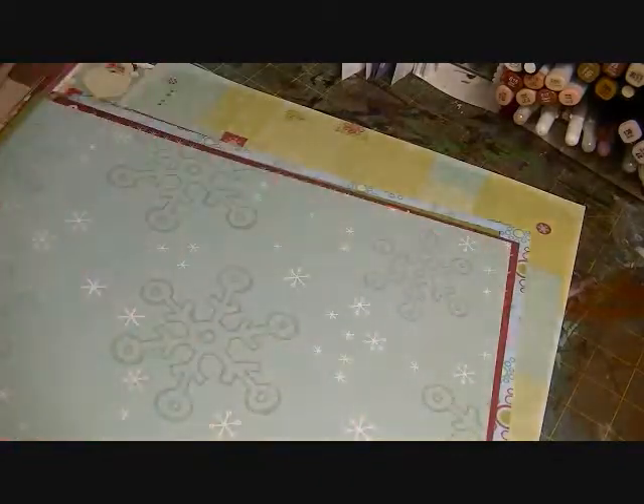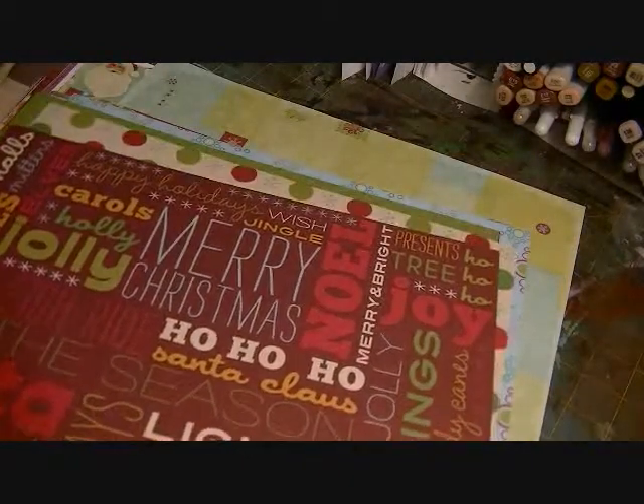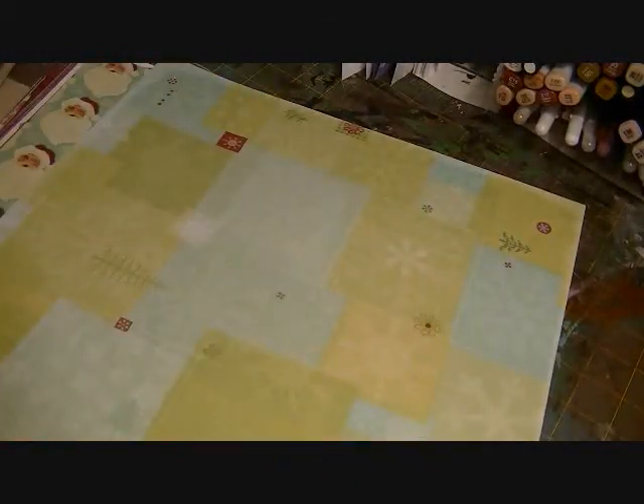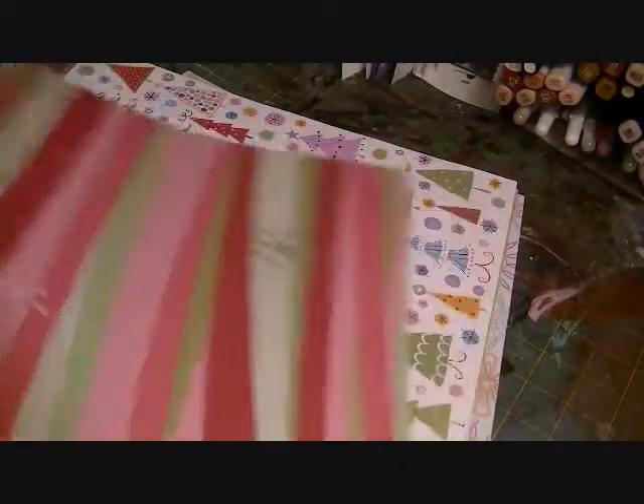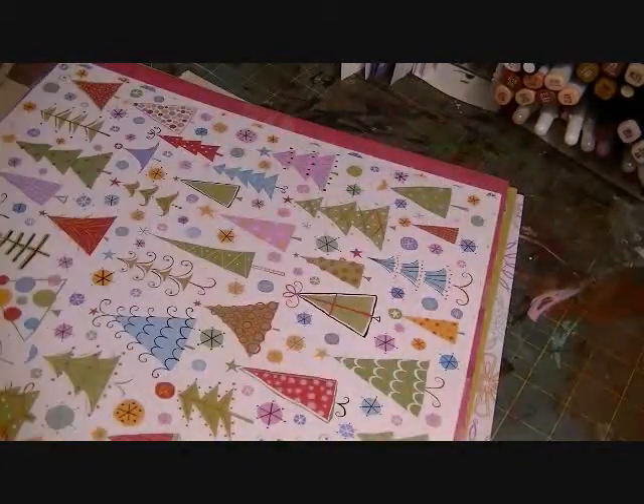This is this year's Studio G Christmas paper — those are the ones, and then the rest are duplicates; I think there's three sheets of each. K&Company — this is like a Brenda Walton one. This is also K&Company, I think, with the vintage Santas on it. K&Company.